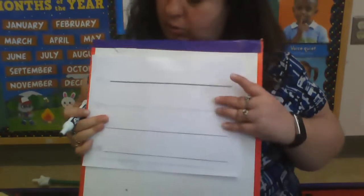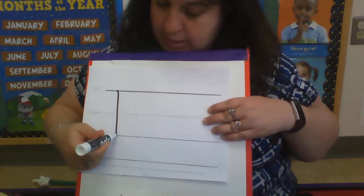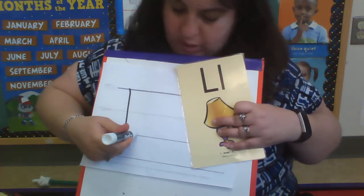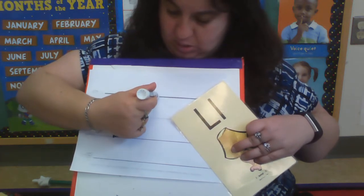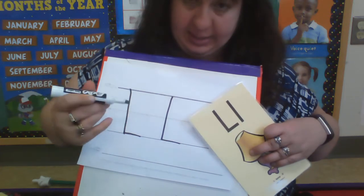Now for our paper and pencil, this is how we write it. We start at that skyline, go down to that grass line, and then cross on that grass line. Lamp.